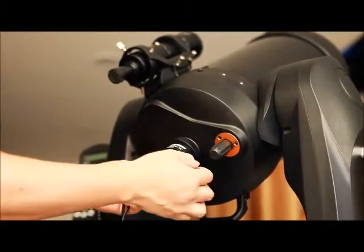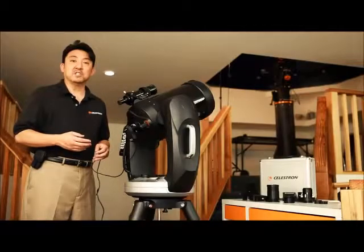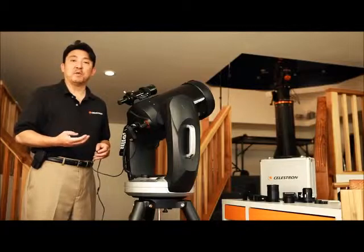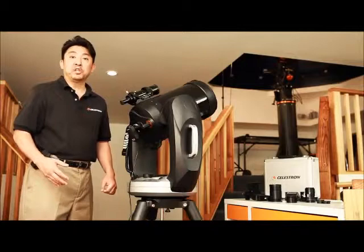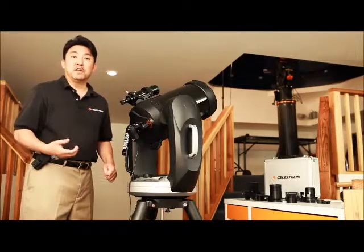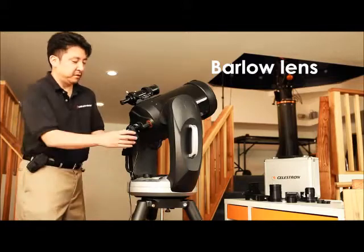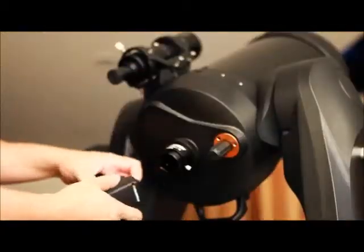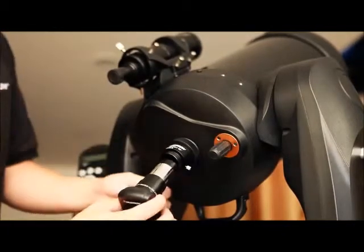This webcam captures streaming video and with the software included is able to stack the images, throw away the bad frames, and leave you with a nice sharp image of the moon or a planet. Now if you want to increase the image, all you need to do is utilize a Barlow lens. Insert the NexImage into the Barlow lens like so, tighten it up, and insert it back into the visual back.